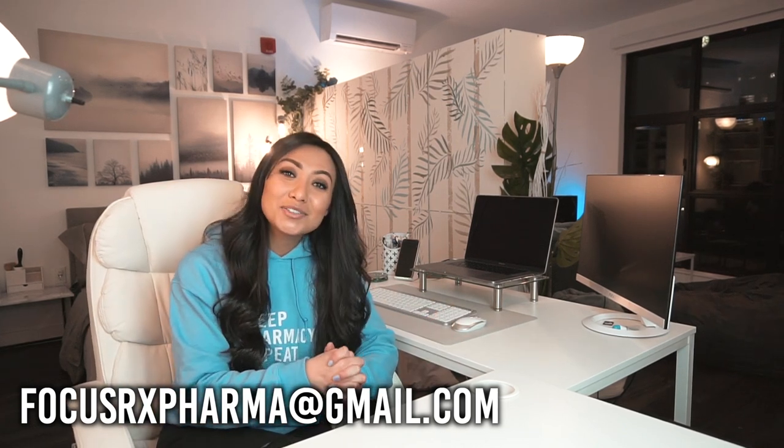Overall, that was my super simple desk tour. It's very minimalistic but I really like it that way. I hope this video was helpful, and for those of you who asked for this desk tour, I hope I delivered well on this request. That is it for today's video and as always, you guys will see me in the next one.